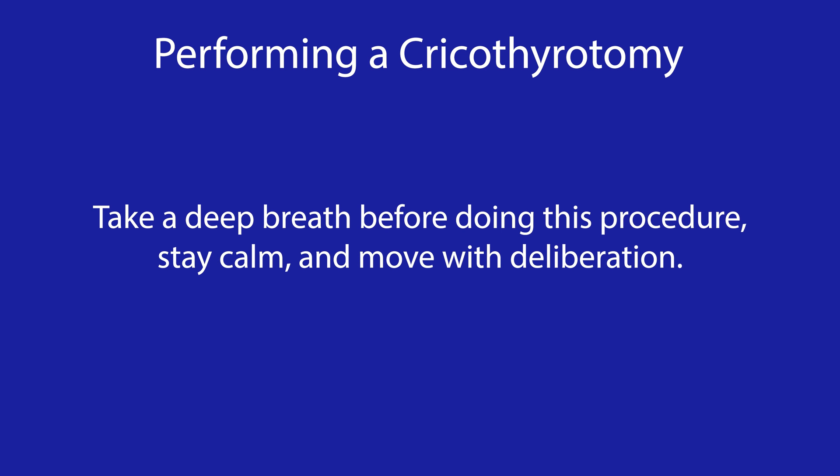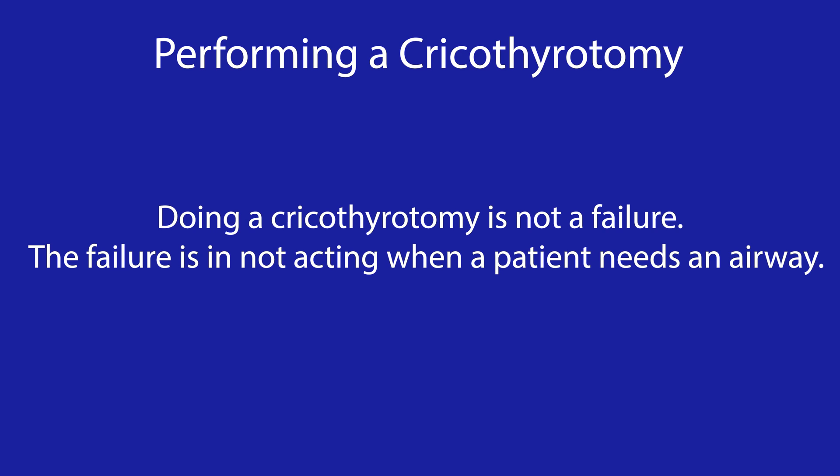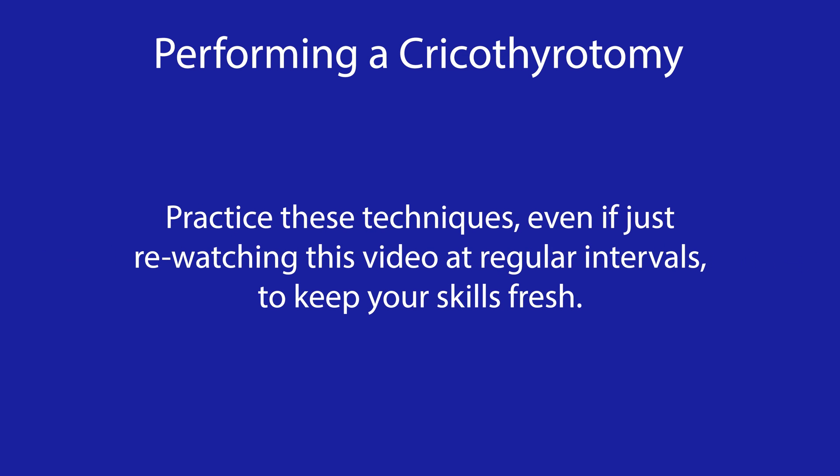Here are a few points to remember about performing a cricothyroidotomy. Take a deep breath before doing this procedure, stay calm, and move with deliberation. Account for your instruments after the procedure with special attention to your sharps. And remember, doing a cricothyroidotomy is not a failure — the failure is not acting when a patient needs an airway. Practice these techniques, even if just re-watching this video at regular intervals, to keep your skills fresh. By acting promptly, you give your patient time, and time is brain.